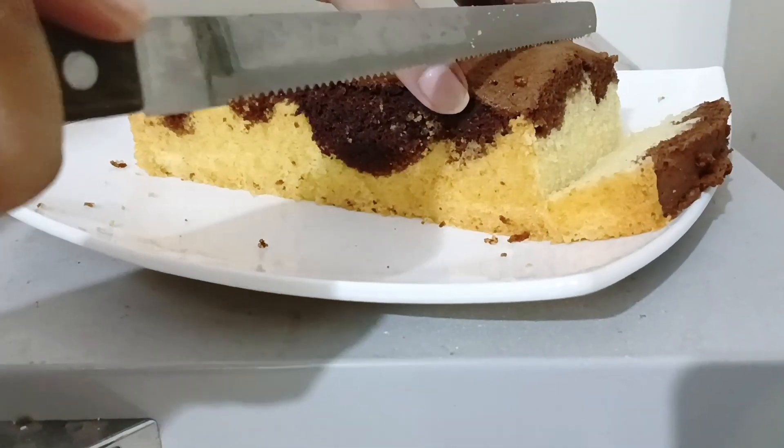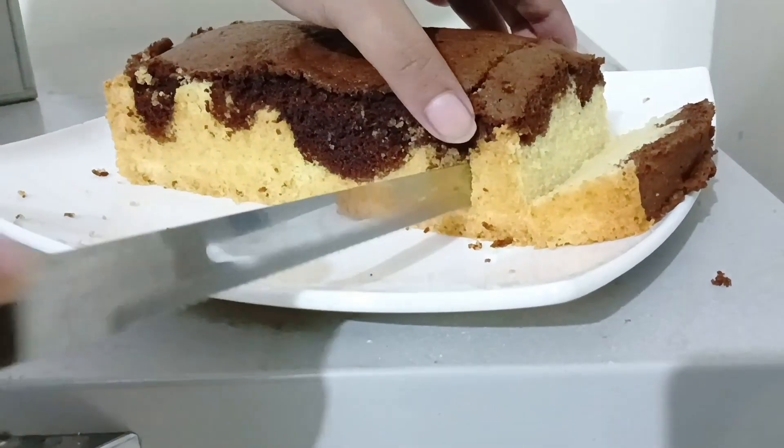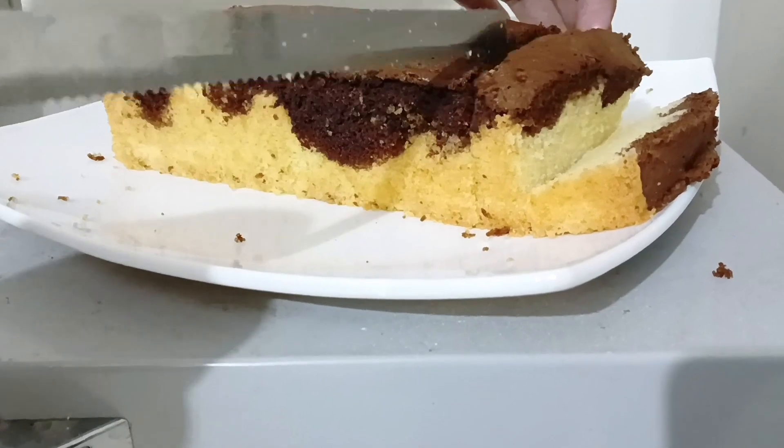I am going to slice this cake now. This is it for today. Thank you so much everyone for watching. Stay healthy and stay tuned to my channel. Bye!